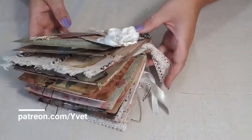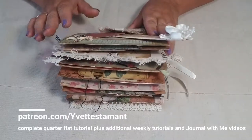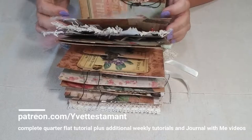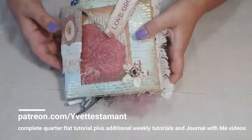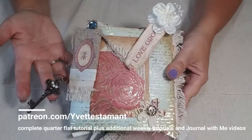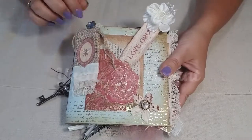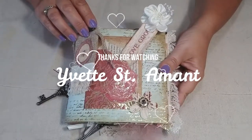We're ready to move on to the next project. Just to show you how thick this book is — we made it from scratch! There's a tutorial on my Patreon showing how to make this quarter flat journal using only seven pages of craft paper, which gives you 14 pages to scrapbook in — a cute little six-by-six journal. I really hope you enjoyed watching my tutorials and journal-with-me videos. I'm moving on to my next one: the Boho Beach Journal — I hope you guys join me! Thanks for watching. Bye, happy journaling!